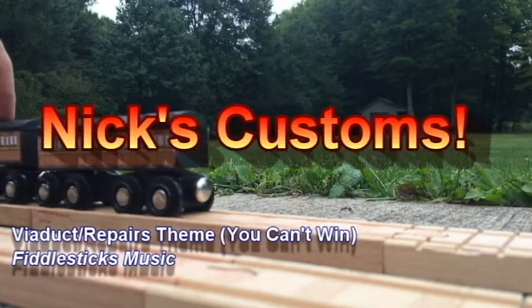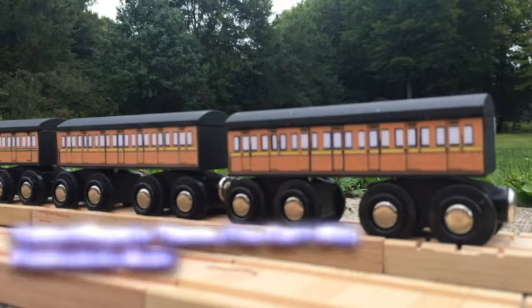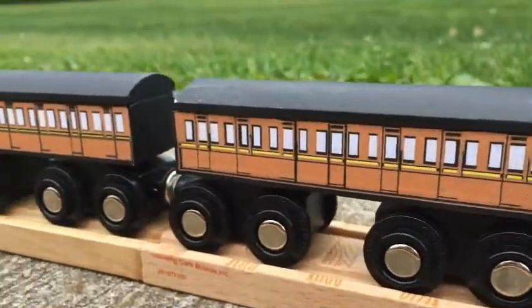Hello everyone, welcome back to Nick's Customs. Today's customs are some Brown Express coaches that were exclusive to the Railway series. Coaches like these made up passenger trains pulled by Gordon, James, Henry, Edward, and Bear.